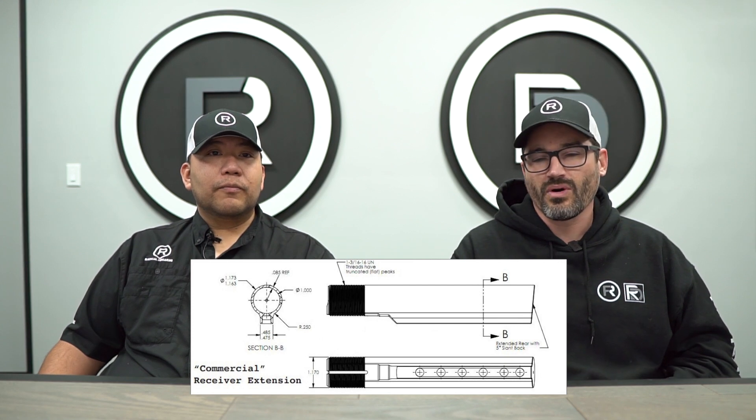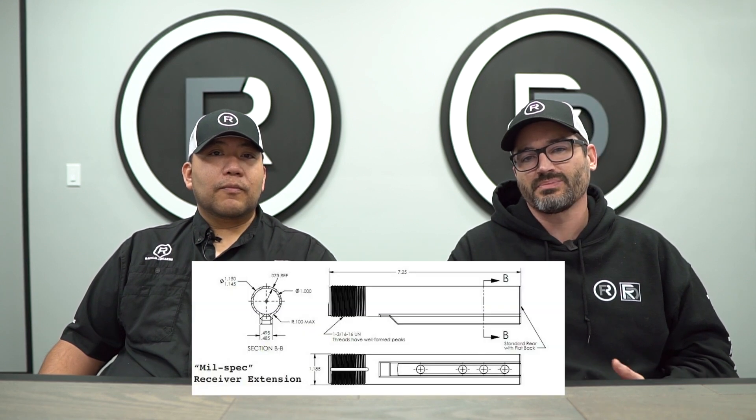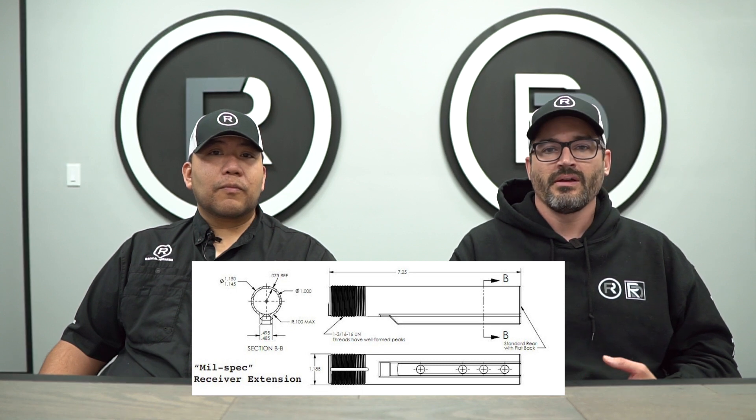The biggest general difference is the outer diameter itself — a commercial buffer tube measuring 1.17 inches whereas a mil-spec buffer tube measures 1.14 inches. This will prevent you from putting a commercial stock on a mil-spec buffer tube and vice versa.